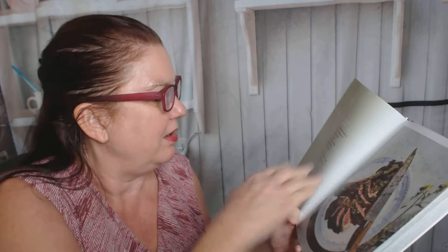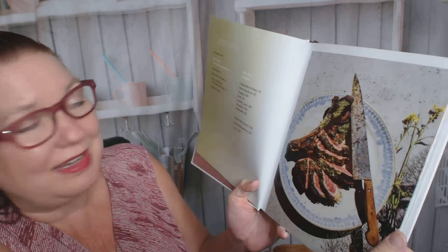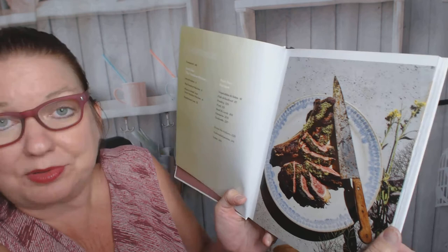The dedication reads: "To Maya, my partner, friend, and the love of my life. Through your confidence, strength, and creativity, I'm forever inspired." The contents include Part One: the outdoor kitchen — introduction, my outdoor kitchen, and how to build your own outdoor kitchen.